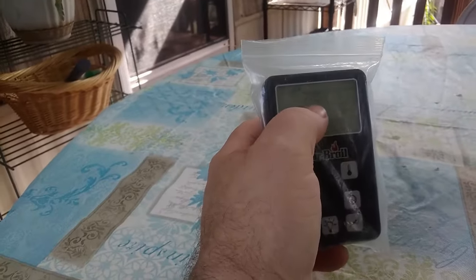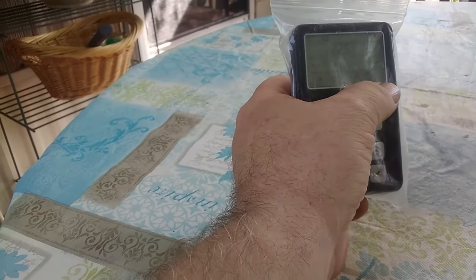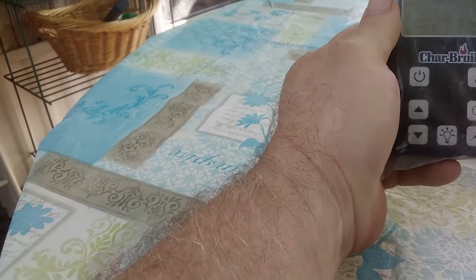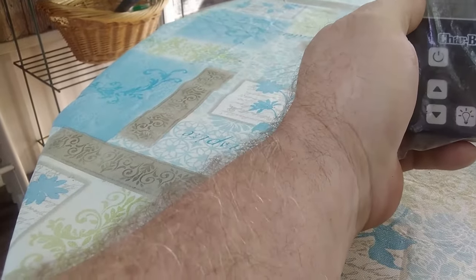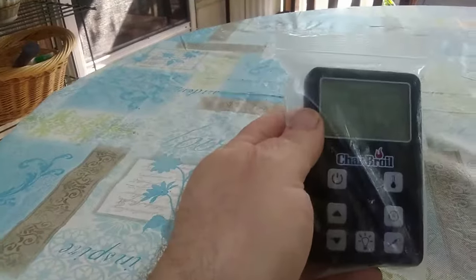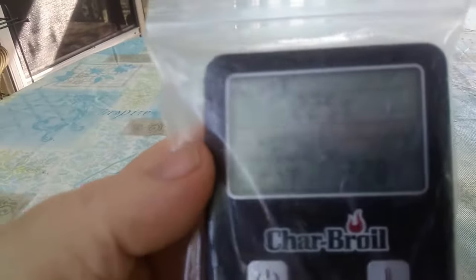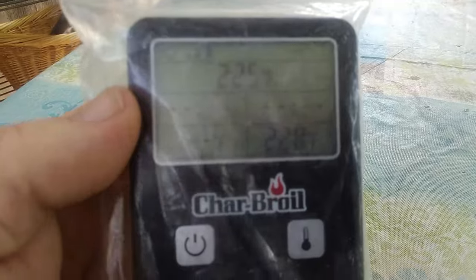It's set at 225 — that's what I had it set the other night and it showed 228 inside. That's not quite right at the moment since we just turned it on and we haven't programmed it — it's still in preheat. Until it gets through that preheat cycle, this display is pretty much worthless. As soon as it gets through the preheat cycle I'll show you a little more.